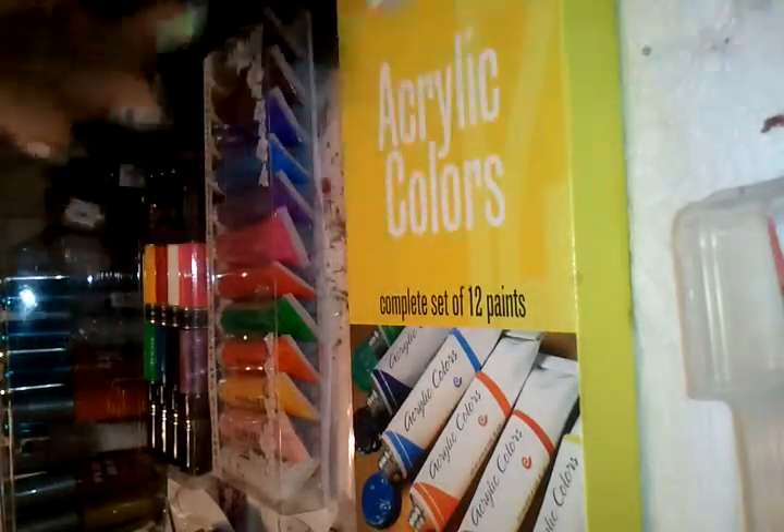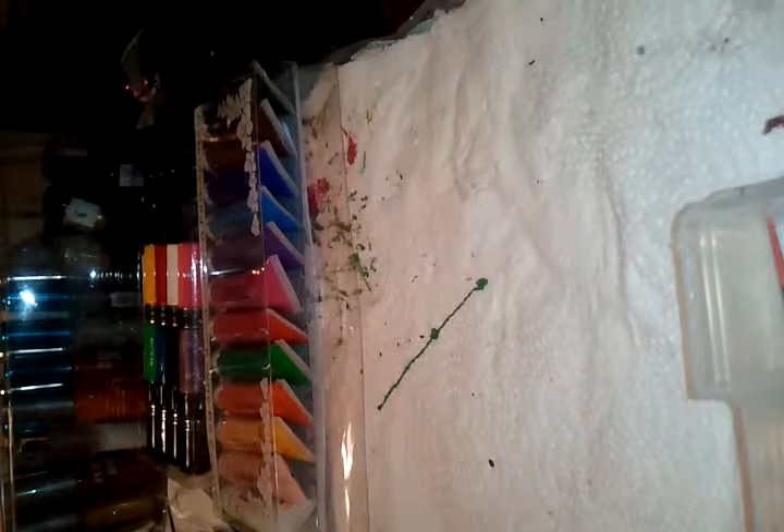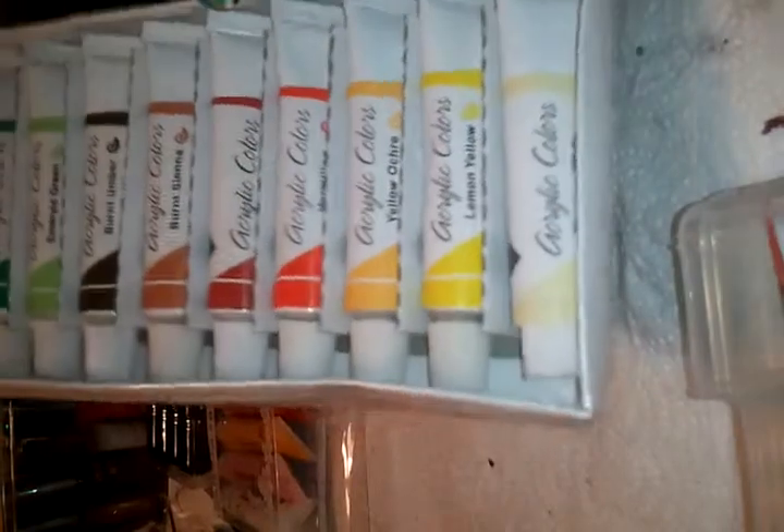I went and bought these at AC Moore — they were on sale for five bucks. I didn't want to get the big bottles of acrylic paints, I just wanted a nice assortment. My nails are still wet from just having done them, but I didn't want a lot of big bottles. I wanted something compact, so this set was on sale for about three bucks — just small tubes.